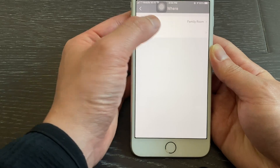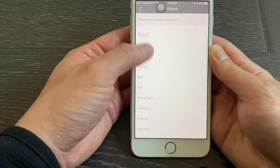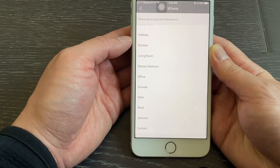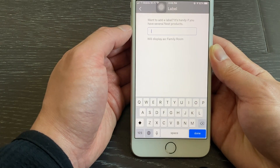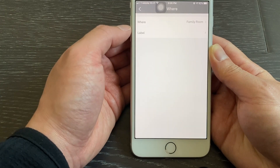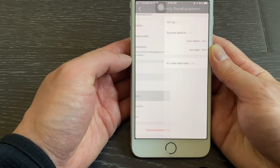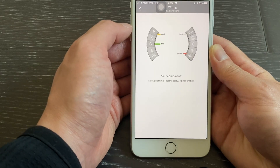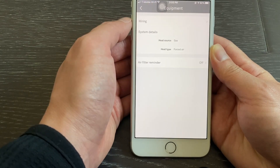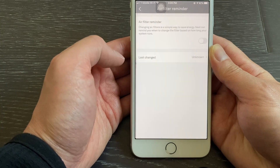The Where setting allows you to designate the location of the thermostat. You may choose one of the options from a preset list or label your own name. The Equipment option shows you the heating and cooling system types and the wiring diagram. You can also set up an air filter change reminder.